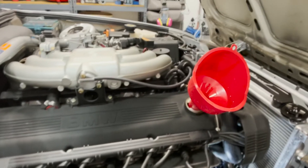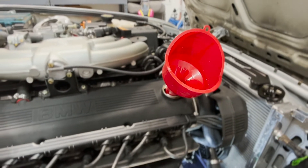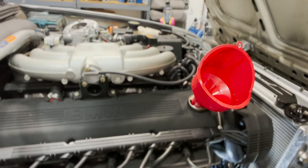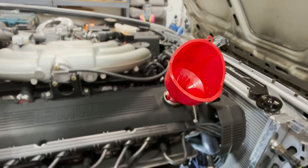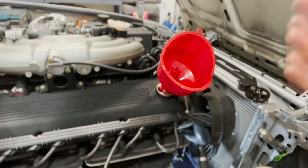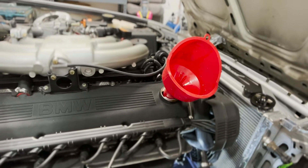So we've put in around four quarts thereabouts. An E30 with an M20 is going to take approximately four and a half quarts — definitely a lot different than I'm used to now with the S54. We're going to let it sit, then we'll check the dipstick. Maybe we got a little bit more, but let's say four to four and a half quarts to initially put in. Once we're in a good spot, then we can start the engine, let it cycle for 30 seconds, turn it back off, and then we'll fine-tune the oil from there.